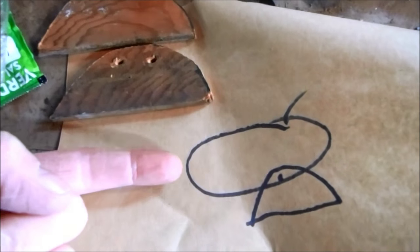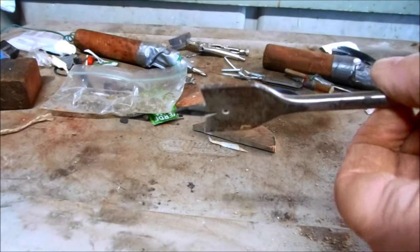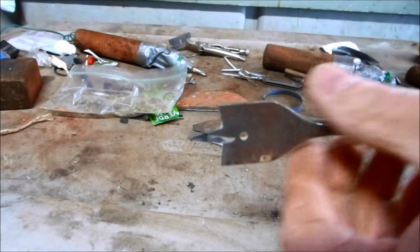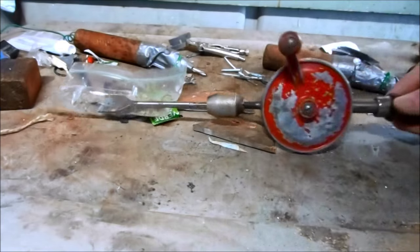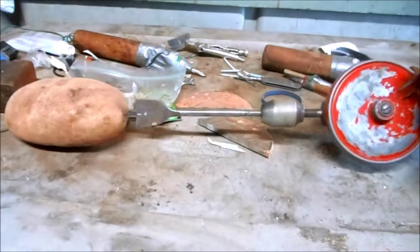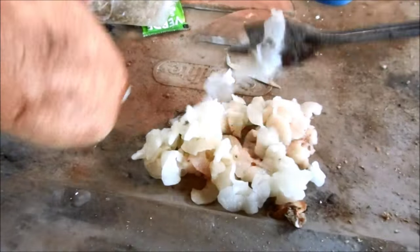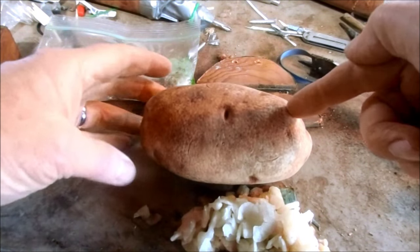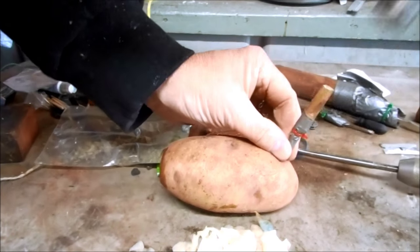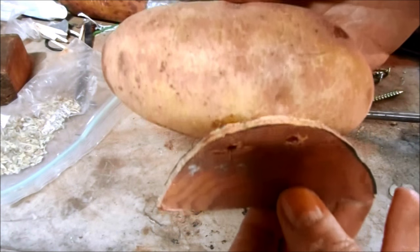With the cannon base complete, I now need to bore the barrel to 25 millimeters. It's a small bore, high velocity cannon — it'll probably shoot at about 2,000 meters per second. That's badass. Now I just need a hole for my fuse, and then I need to bolt the base onto the barrel.